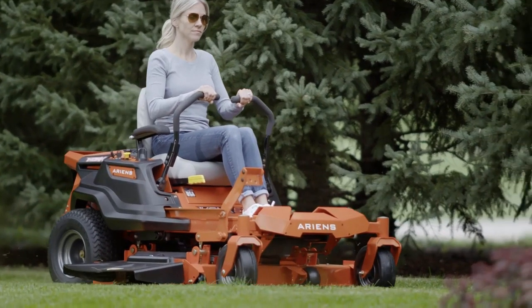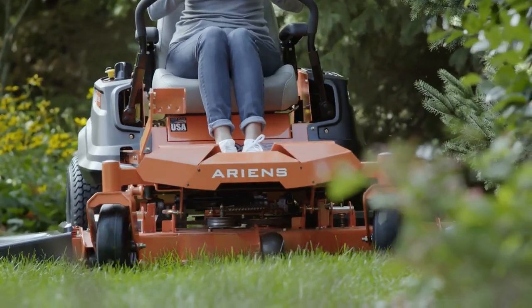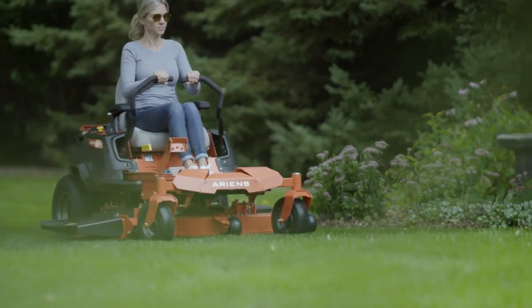More than a zero-turn mower, this is a difference maker. This is the Icon X from Aarons.